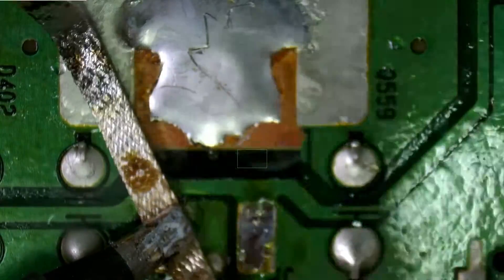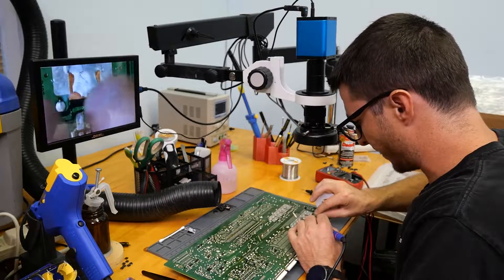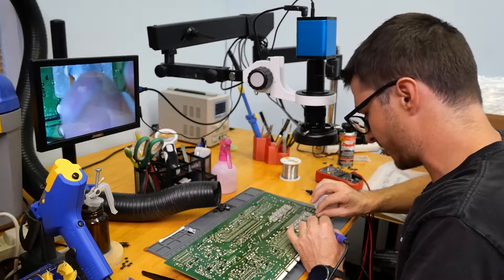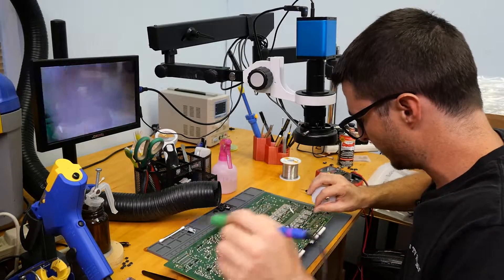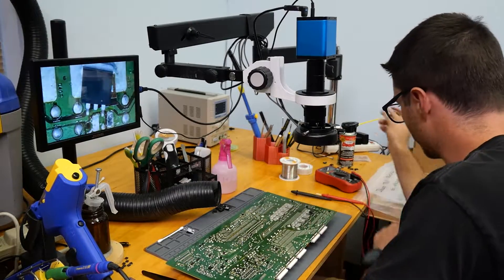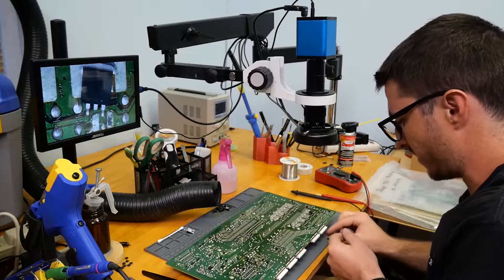I'm also going to have to remove the broken-off legs of each component. Again, I don't know if the customer did this — they are a TV shop and they're usually pretty good about giving us information about tampering, but they did not mention anything. We're going to be placing our transistors on the board: six transistors and two diodes.